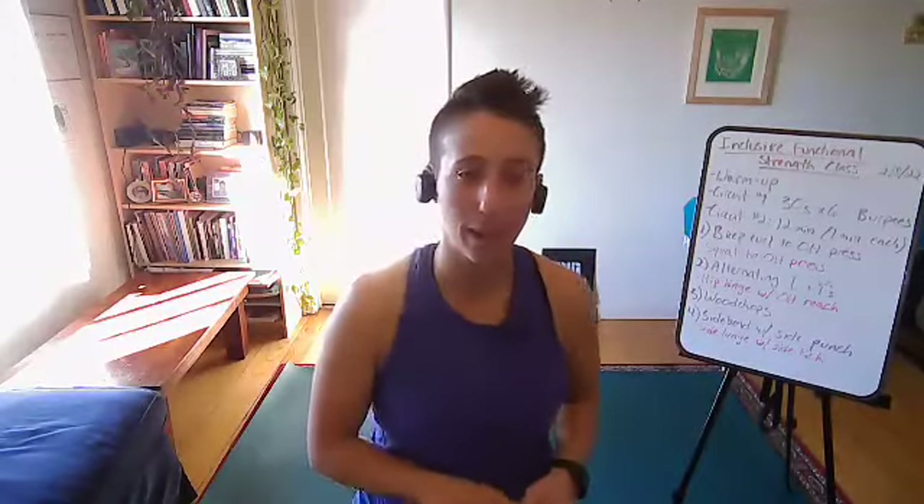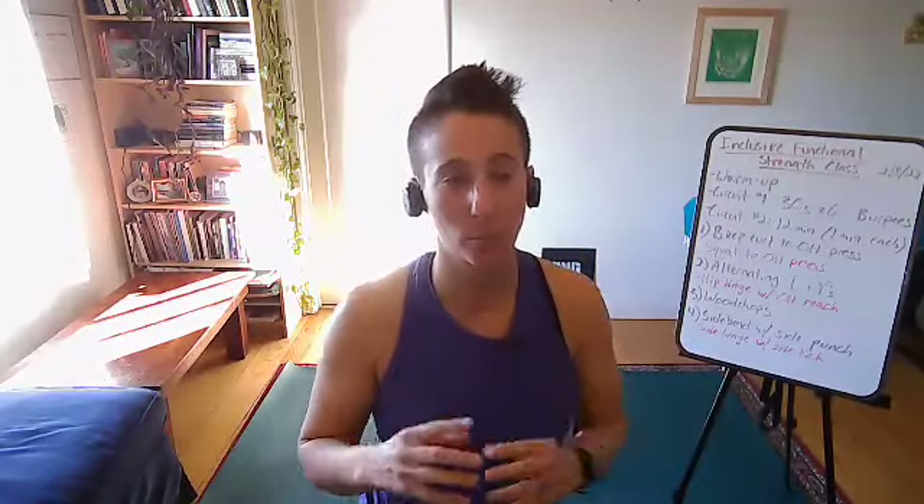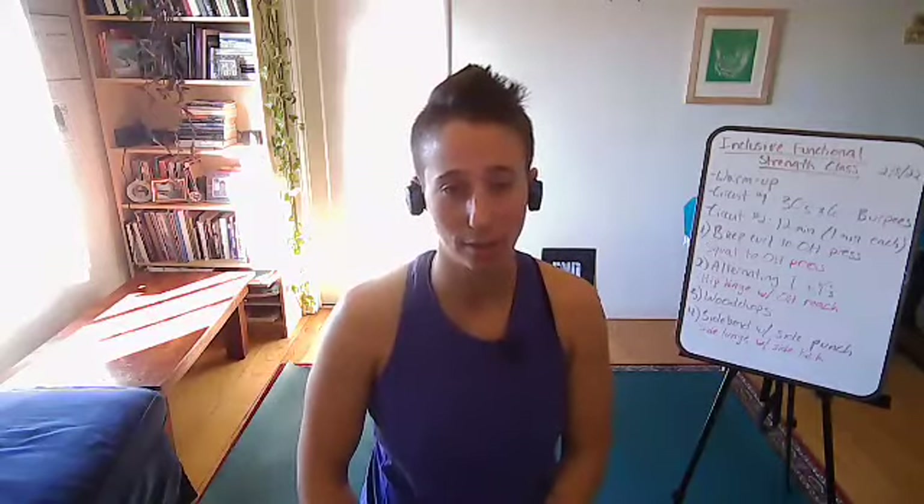Hi, welcome everybody. My name is Ray Kahn, and we are here filming an inclusive functional strength training class today. It's going to be a 45-minute class. We're going to start with a warm-up, then jump into a pretty fast-paced short circuit, and then move into a longer circuit after that.